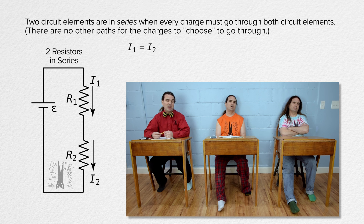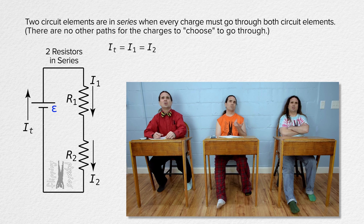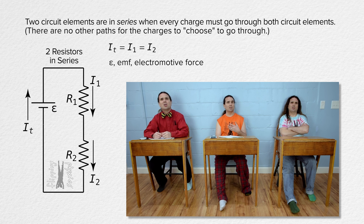And actually, because the charges also have to go through the battery, the current through the battery is also the same. What does the epsilon symbol next to the battery mean? That stands for the EMF of the battery — the electromotive force, or the ideal electric potential difference across the battery. It's an ideal battery with no internal resistance.